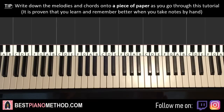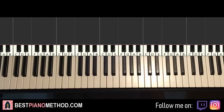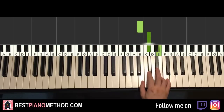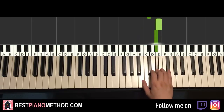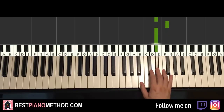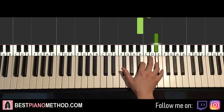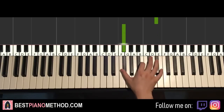Here we go. Let's break it up into parts — it's easier to learn. Let's break it into three parts. So the first part goes like this: right hand starts on the B here, middle C goes up to B. B, C-sharp up to E, D-sharp up to F-sharp, D-sharp, C-sharp, B, D-sharp down to the lower F-sharp. That's it for the first part, for the right hand.